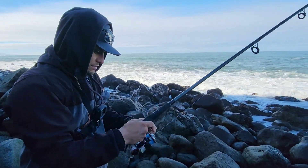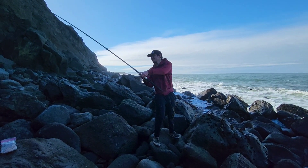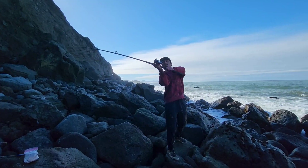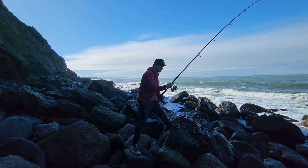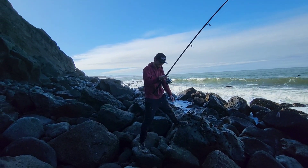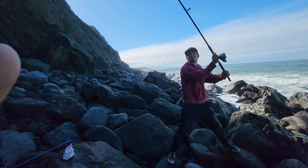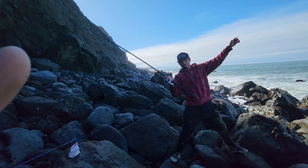Single hook rig, gotta make sure our drag's tight. The goal today is to get my brother hooked up on a fish. I don't even have a rod out — I do have an extra rod for myself but I'm not even going to touch it. I'm going to make sure that my brother gets hooked on a fish before I do anything else. The bail wasn't open — you gotta open the bail. Yeah, like that.